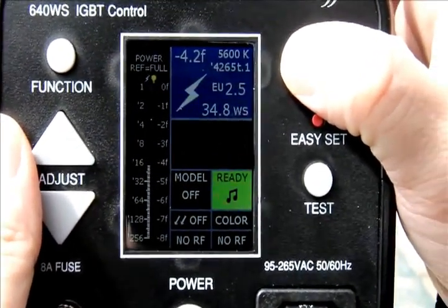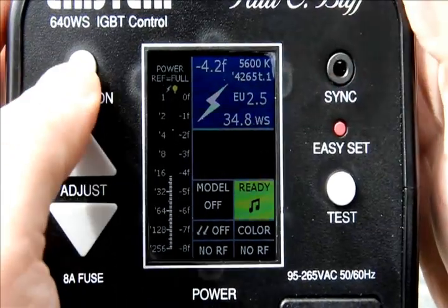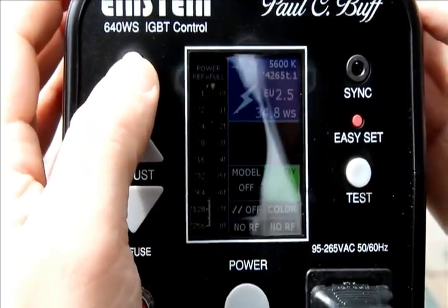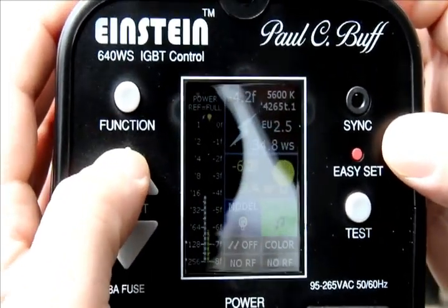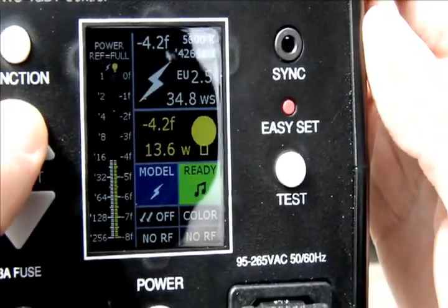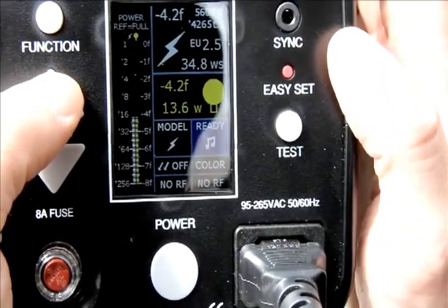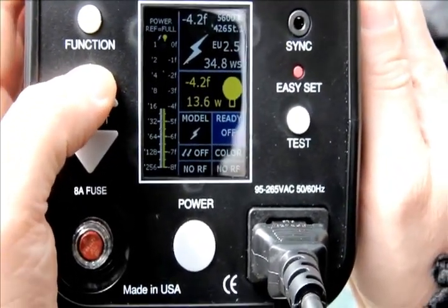Right now we're at 34.8 watts per second. Flash duration is at 4,256 and the color temperature is in color mode, which stays steady at 5,600K. Moving to the next section using the function button, you can turn on the modeling light — the light bulb icon pops up indicating the modeling light is on. You can power it up or down and it gives you the readout — modeling light is at 13.6. Hitting it again goes to 'ready,' so it gives you an audio cue when the flash is ready to fire again.